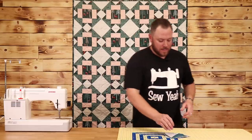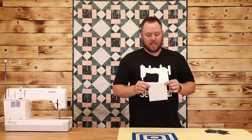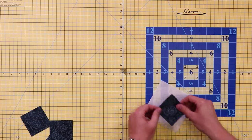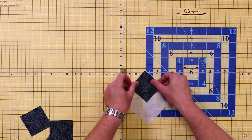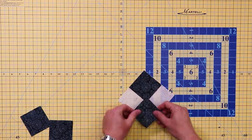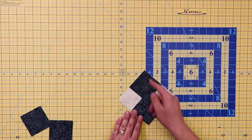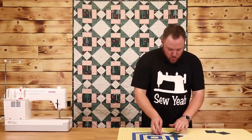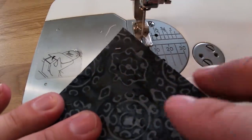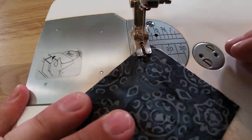I'm going to move on to the flying geese. These flying geese are super easy to do. To make the flying geese, what you need are five and a quarter inch squares and three inch squares. All you're going to do is put one of your three inch squares on top in the corner, and another three inch square on the other side. You can mark a line down them or you can just wing it — I'm just going to wing it. You're going to sew a quarter inch seam on both sides of what would be the center of these squares.